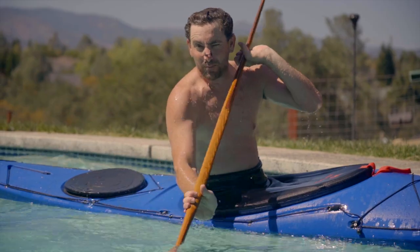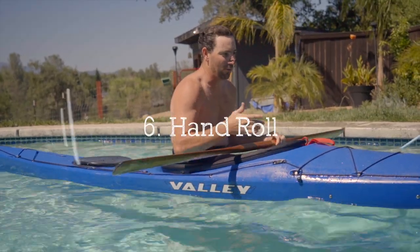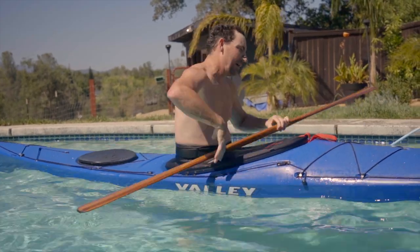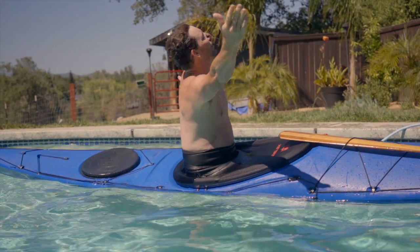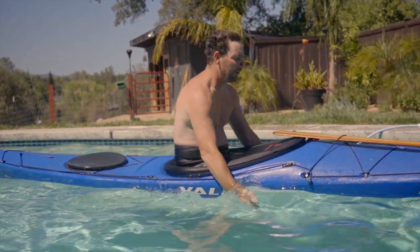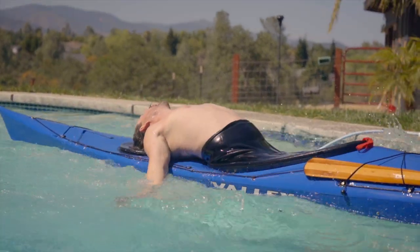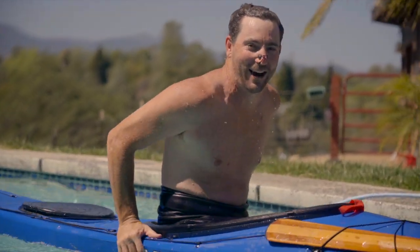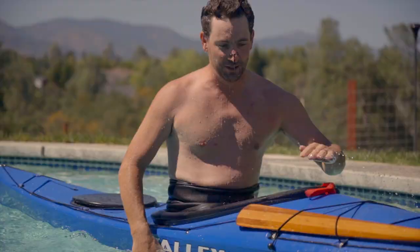Alright, that was a little better — I'll take it. Let's see if I can get a hand roll, which is kind of the same idea as a butterfly roll, but instead of a static brace position I'm going to try to just use my hand for support to roll myself all the way over. Ha — right on! Oh, that's super cool!